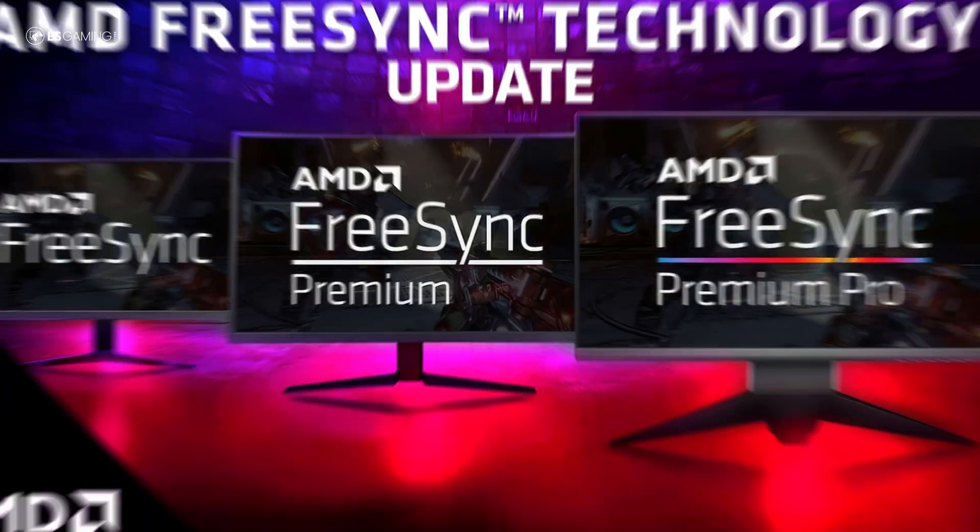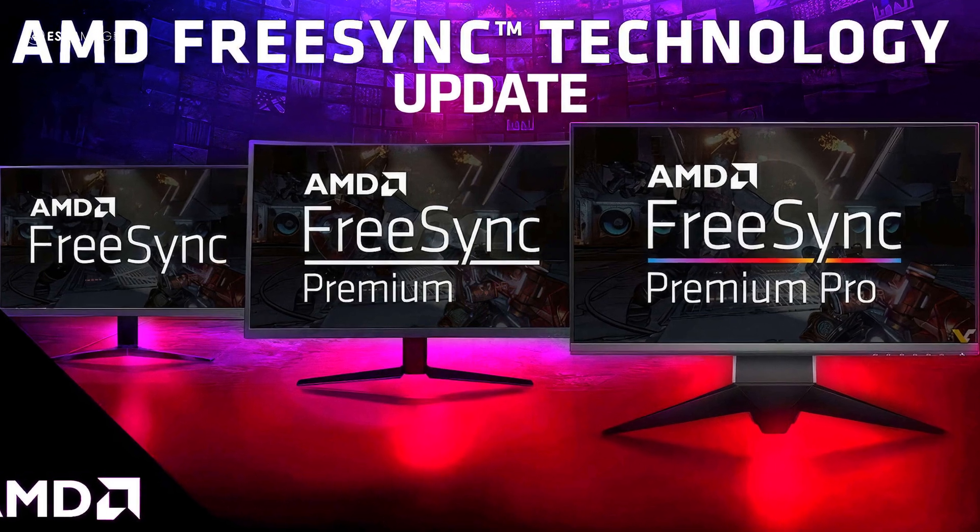FreeSync itself isn't just one thing. There is Basic FreeSync, FreeSync Premium, and FreeSync Premium Pro. Basic FreeSync covers the essentials: no screen tearing and no stutter at standard refresh rates. FreeSync Premium adds Low Frame Rate Compensation, which helps your monitor stay smooth even when FPS dips below the VRR range. And finally, FreeSync Premium Pro brings HDR into the mix for high-end rigs.